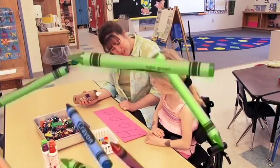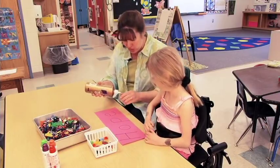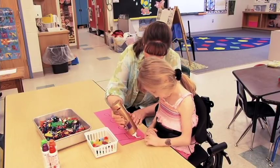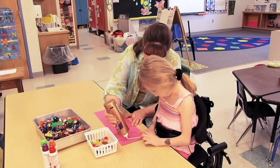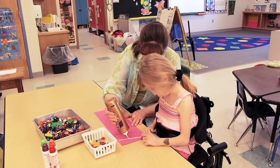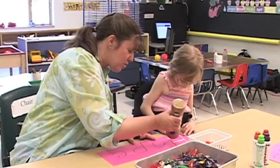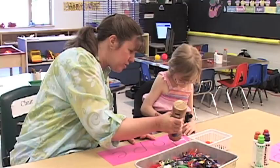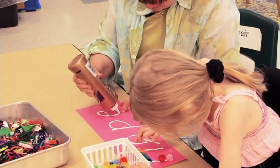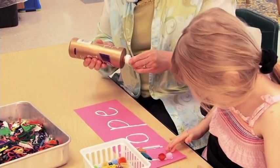Can you say the letters in your name? H-O-P-E. Very good. I'm going to put glue on each of these letters and then you can take the pom-poms and the noodles and the yarn and put them on top of the glue to make a name collage. You can go ahead and start putting some noodles on right now. Very nice. You've got your H done!